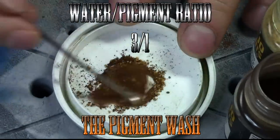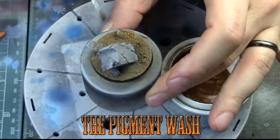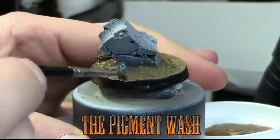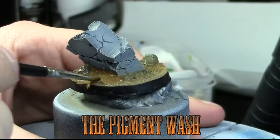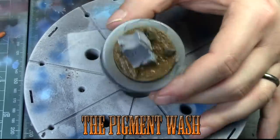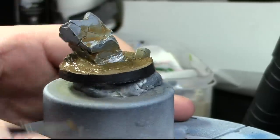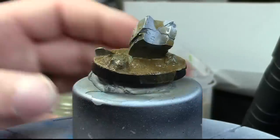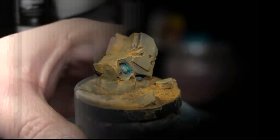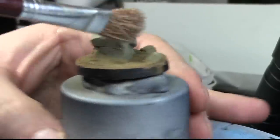It's really important when you're doing the pigment wash that you mix it with water and not alcohol. We're applying the pigment wash a lot on the base itself and a little bit in random places on the rock to simulate dust. If you apply it with alcohol, the problem is that it's going to fix the pigment in place — and we don't want the pigment to be fixed. Once it's dry, it looks like this.